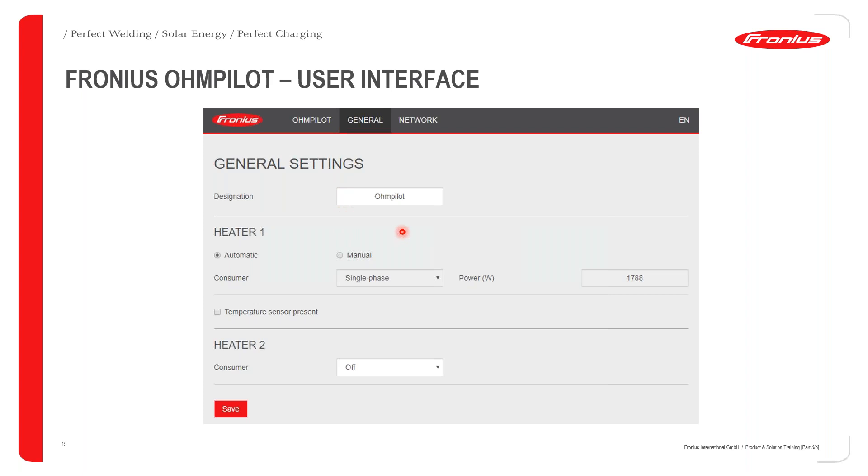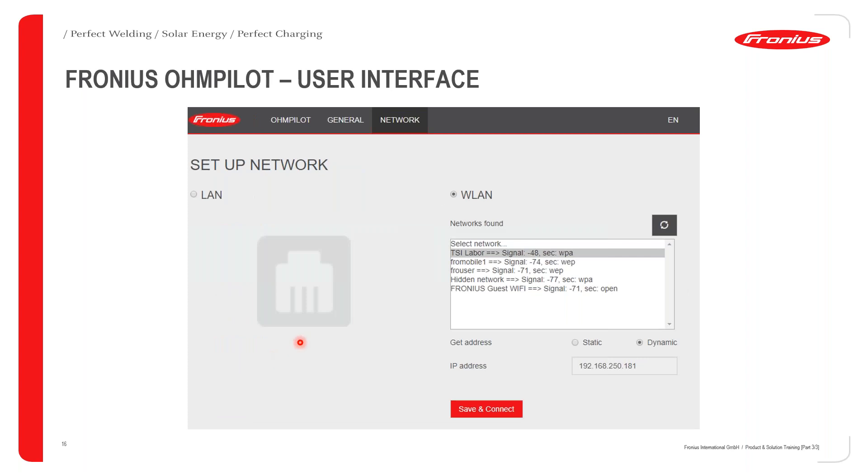In the general settings you can assign designation, choose automatic or manual control, single-phase or three-phase, and the designated power. For networking there are three main connection modes: Modbus RTU via RS485, wireless LAN (Wi-Fi), or wired LAN via RJ45. The IP address is always 192.168.250.181. Once configured, you can save and connect to your device.